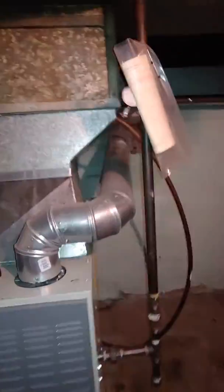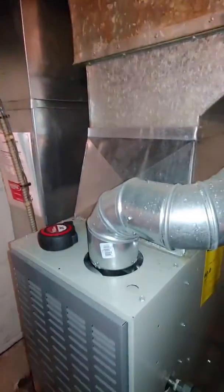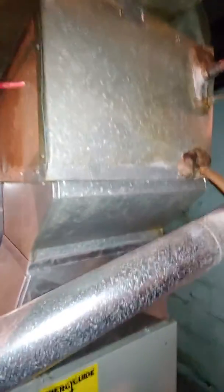We'll come back with a new coil. We'll probably have to build an offset to just make it a little bit cleaner. We're on an A-width, and we're probably going to have a B-width coil, so just a little bit of building on that.